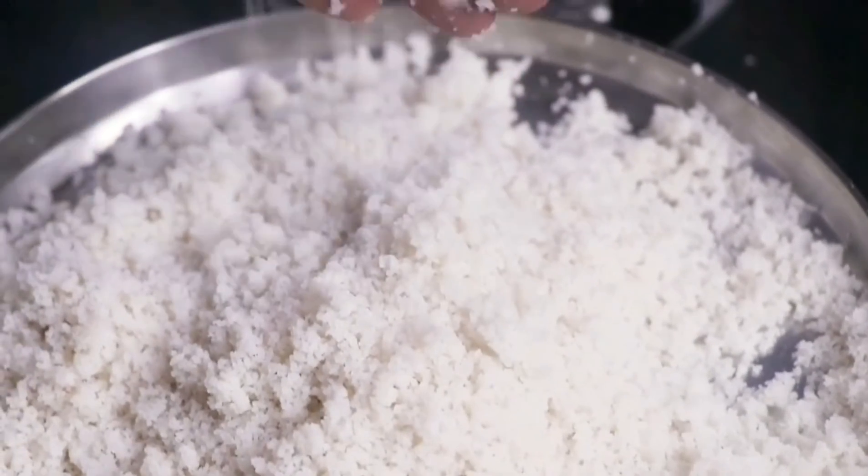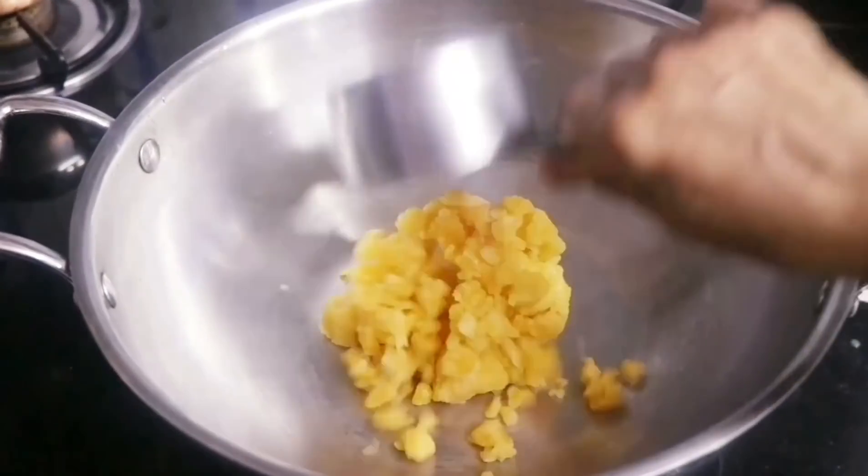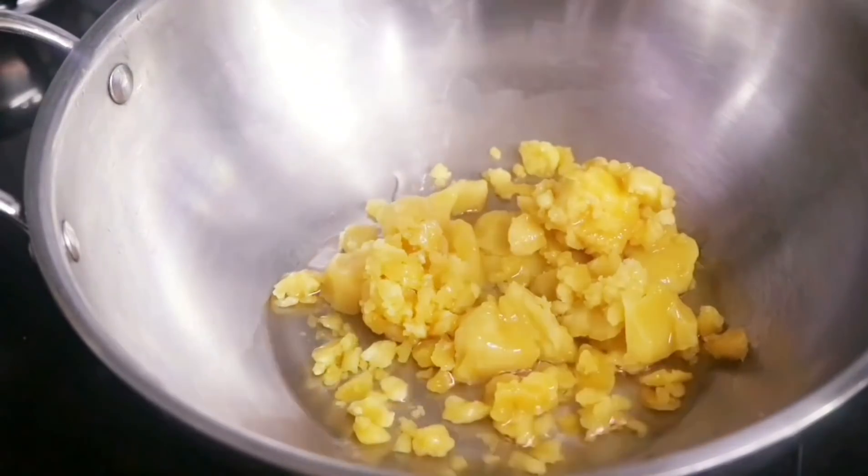After all three rounds are done, let us see how our poha looks. Our poha is perfect — it falls like sand. In the meanwhile, let us make the jaggery syrup. We have added 1/4th cup water to our half cup jaggery and heated it on the gas stove.